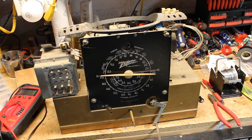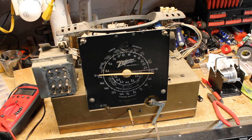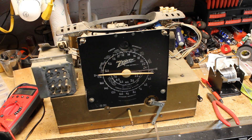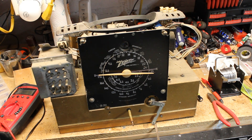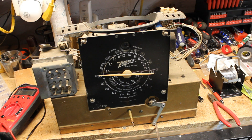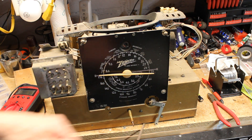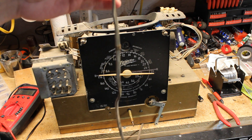This chassis also has what's called the 6X5 rectifier tube, which caused lots of problems in these types of Zeniths — shorting heater to cathode and taking out the power transformer. So we're going to do a few checks on the transformer before we get too deep into the chassis replacing stuff. I want to make sure the transformer is not toast before we start.